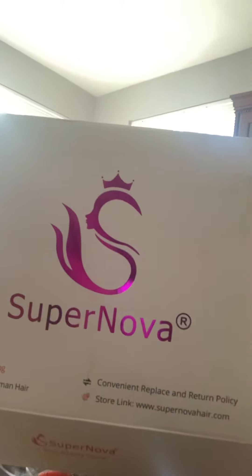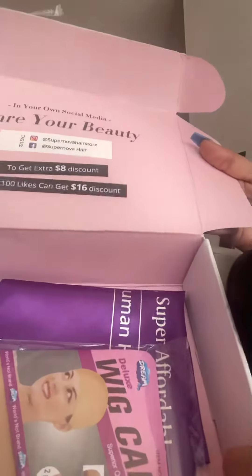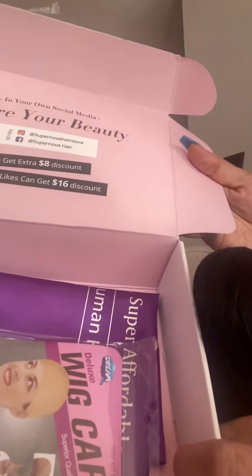Hey my YouTube family, I'm back with another video and I'm so happy today because guess what? I got my wig I've been waiting on from Supernova and we're here to check it out. Now it ain't nothing fancy, it's just a regular black wig. Inside the box, they give you a wig cap and the bag that you can put it in.